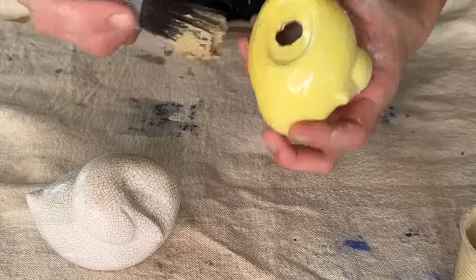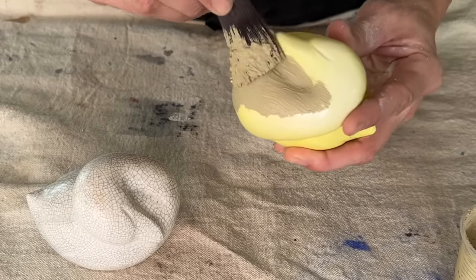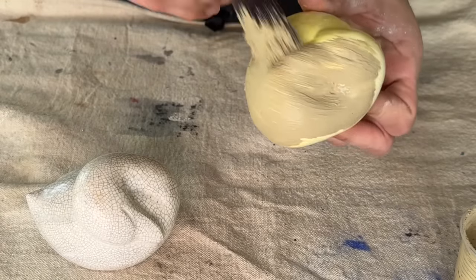I did want to go ahead and add a little bit of baking powder — not soda, baking powder. When you mix baking powder in with this DIY paint it makes it really fluffy.